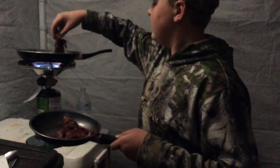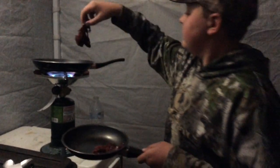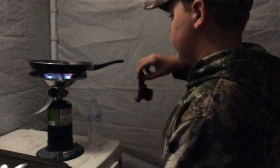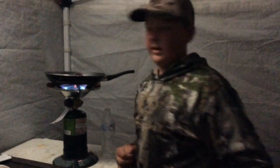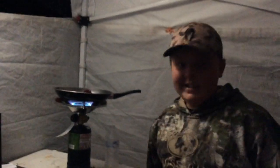Well earned. That's right. Doesn't get better than that. I'm trying not to burn myself. I'll just throw in these two pieces after, but let me get a shot of that right in there. That just looks so delicious, I can't even tell you right now. I'm tired, my shoulders hurt from dragging that elk out, but I am really excited to eat this.